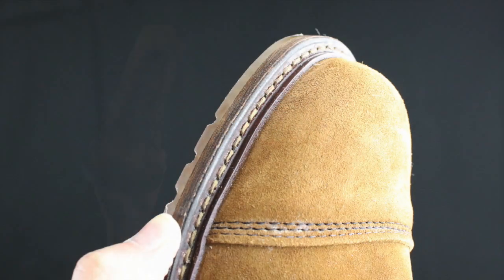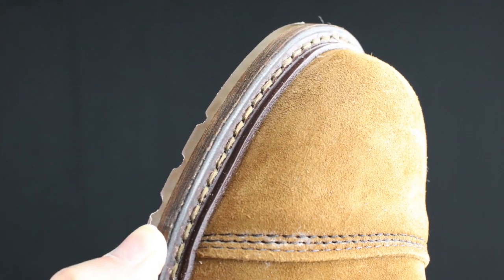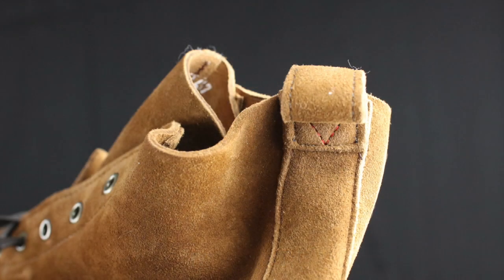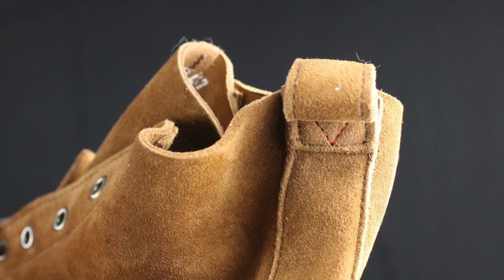First and foremost, that beautiful cap toe really rides home the whole heritage look. This boot does it exceptionally well with three rows of stitching, so it really stands out nice. It's two layers of this beautiful suede. This is from the Charles T. Steed Company — one of the best makers of suede in the world today.